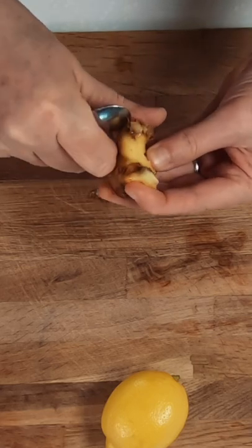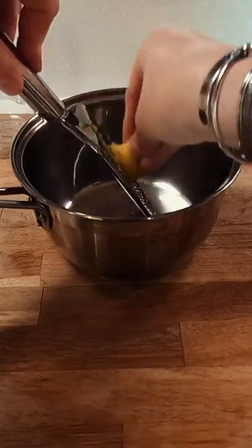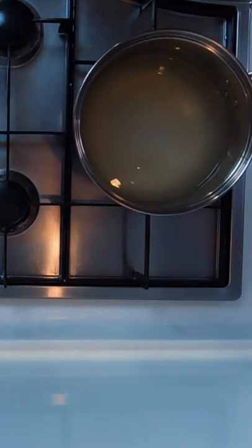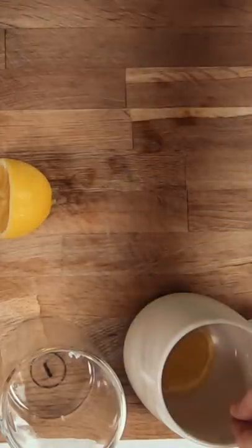A quick tip to remove the skin from the ginger is to use a spoon. You want about a tablespoon's worth of ginger. Grate it straight into your pan, then add two cups of water and place this onto your stove on a low heat, giving the ginger time to infuse into the water.